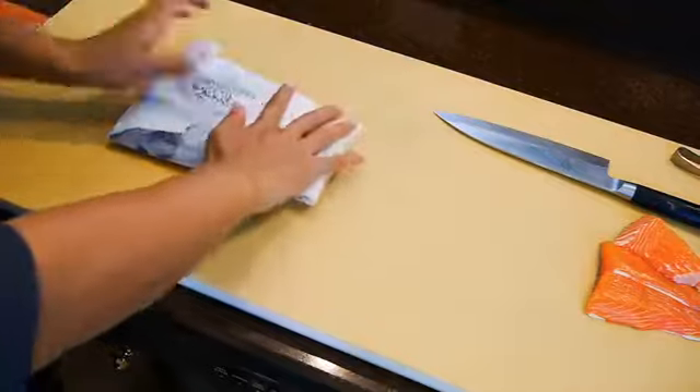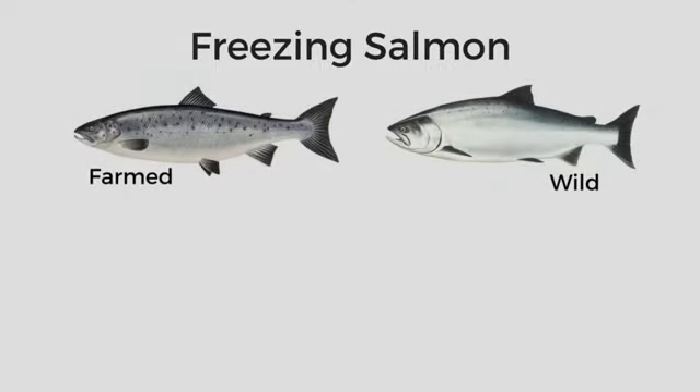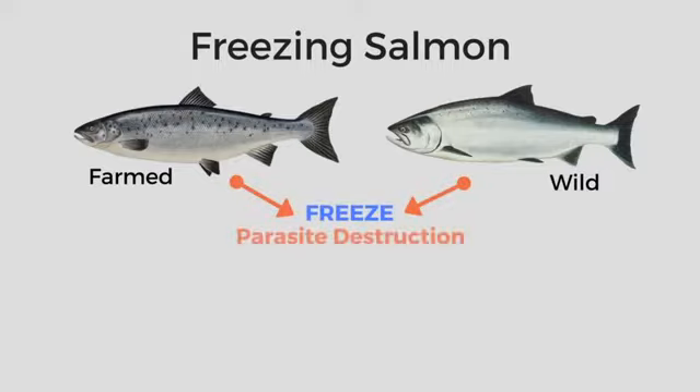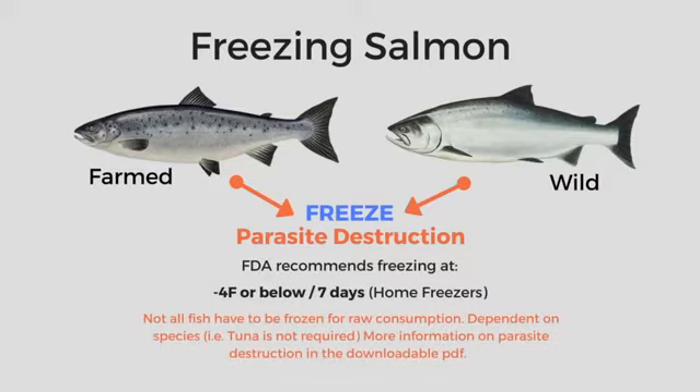One last thing — I don't always advocate freezing fish for raw consumption because this is dependent on the species of fish. But in the case of salmon, I recommend freezing it for sushi, for both farm-raised and especially wild fish. That's because they're known to carry parasites like anisakis and tapeworms. Although farm fish are less likely to get infected, there's still a possibility since most are raised in open pens. For other fish, it varies from species to species — for example, tuna is not on the list. If you want more information on parasite destruction, I made a PDF file you can download with much more information on this topic.